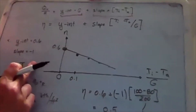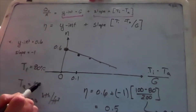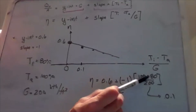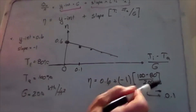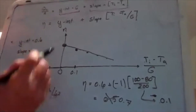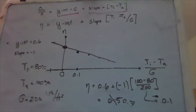What if we reverse the numbers — send 80-degree water up when ambient is 100°F? Then (T_i minus T_a) over G equals negative 0.1, and efficiency equals 0.6 plus (negative 1 times negative 0.1) equals 0.7. Manufacturers sometimes publish these graphs showing negative x-axis values, meaning we can get really high efficiency when the water is cooler than the air temperature.